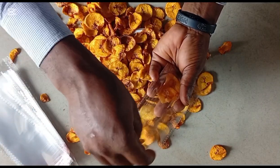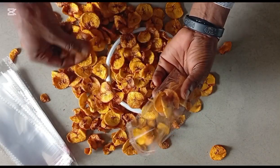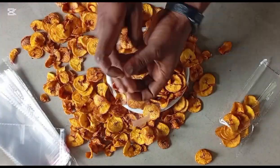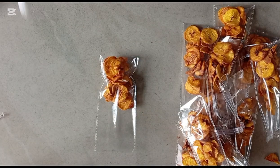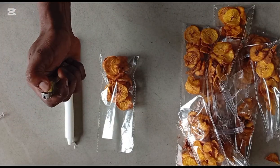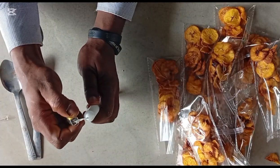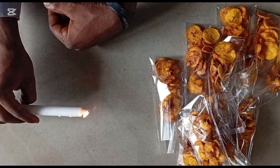Now let me show you how you can package these without electricity or even a sealing machine. Note that ripe plantain chips ought to be sealed because it is sweet — if you don't seal it, ants get into your chips and customers will not want to buy. You will be needing a candle, a lighter or any heat source, and two iron heating spoons of equal shape and equal size. Light up your candle and allow it to stand.